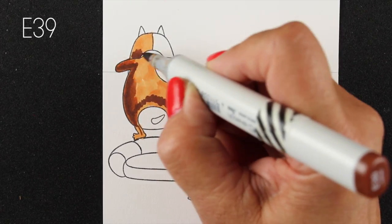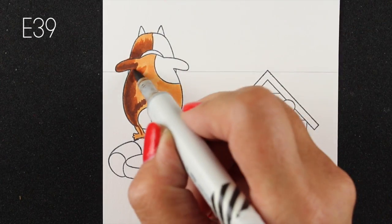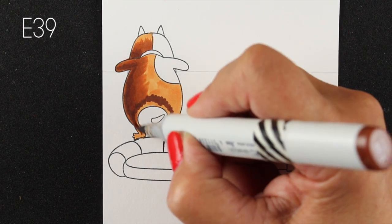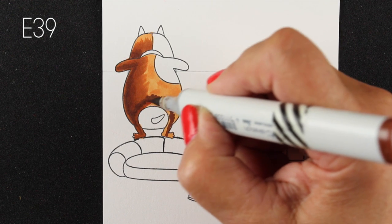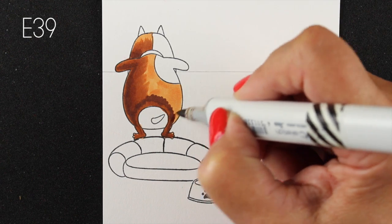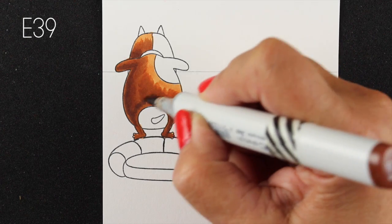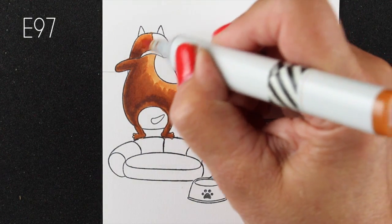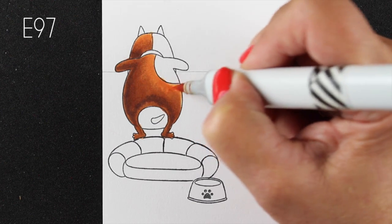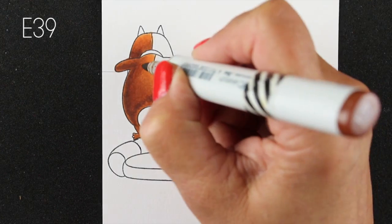This isn't necessarily a combination I might have tried for a dog, but there are so many dogs on this card I wanted each one to feel very different. This one is the focal dog - his butt is here and his face is on the other side. The lighting is going to come from the upper right-hand side, and I'm just going to add lots of deep shadows along the left side. I always start with my lightest, go to my darkest, then my medium, and then start blending with the light color again.